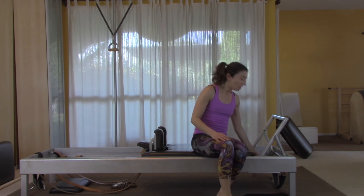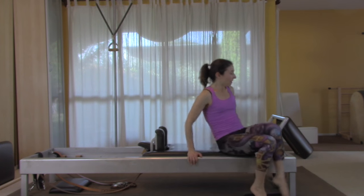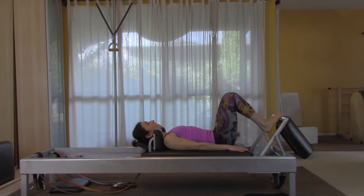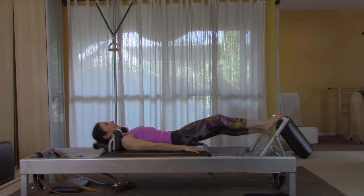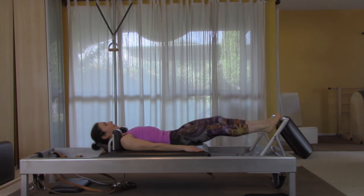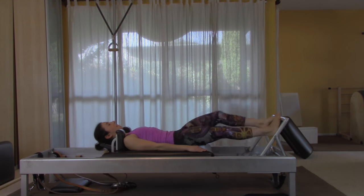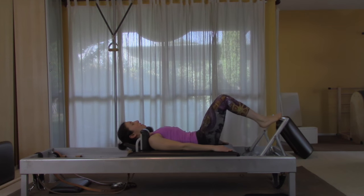Add one more spring — you're back to three springs for running and pelvic lift. Lie down and do ten sets of running, pulling your stomach in. Then with two heels up, loop your legs together and come all the way in.